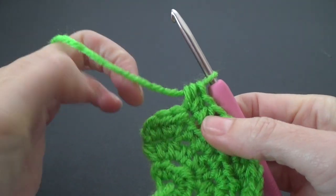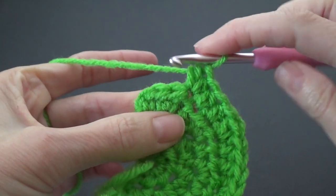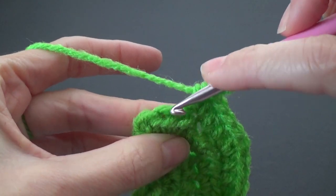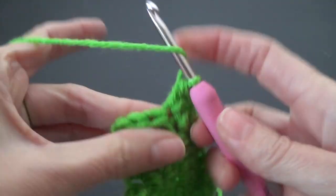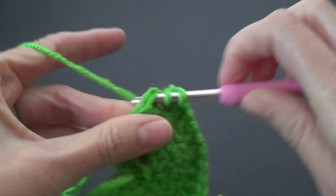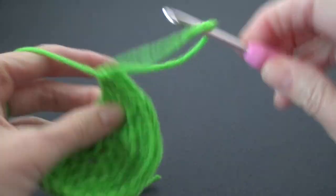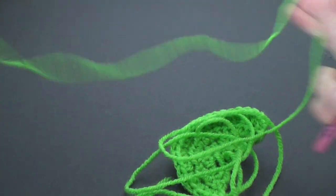We're going to have three stitches left. The last stitch on the end is really hard to see, but the other two have like a little hole or divot, so you know that's a stitch. Into the next stitch do one, into the next one is one, and into the last stitch is two half double crochets. If we didn't end on an increase, we know we've done something wrong.